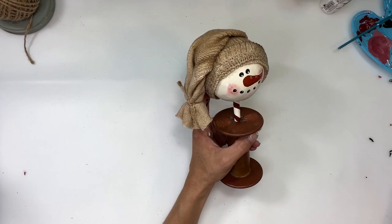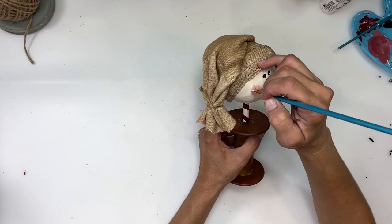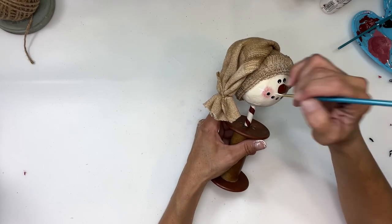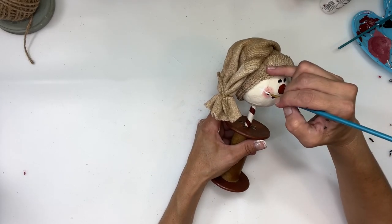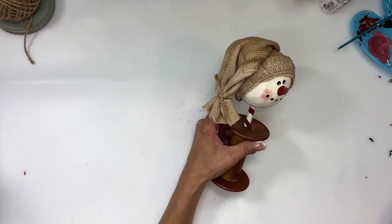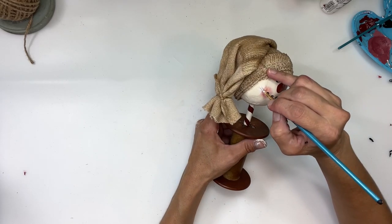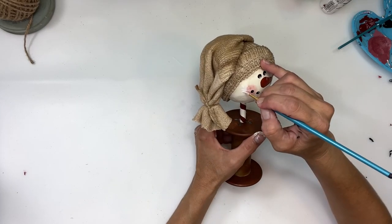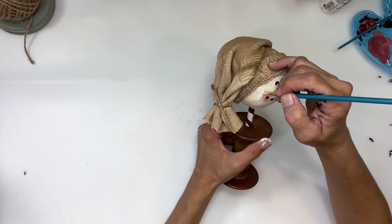Next I'm going to take a liner brush — just a really thin brush — and some white paint to paint a snowflake on his cheek. I basically did a star shape using lines. Once all the lines were done, I added a dot with a stylus to each end of the lines, then another dot using the opposite side of the stylus in the center. I did one on each cheek and one on the underside of his chin.